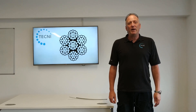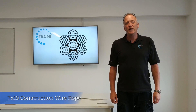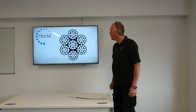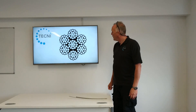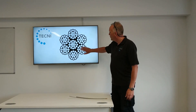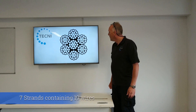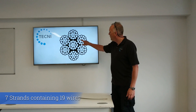We're going to talk today about 7 by 19 construction wire rope. You can see the image of the profile of the cable on the screen — it's a 7 by 19 construction with seven strands: six outer strands and one central strand, and all the strands contain 19 wires.